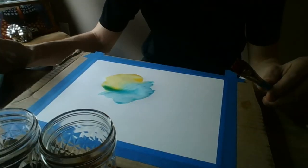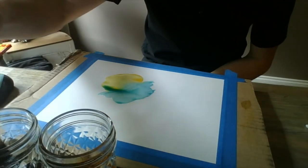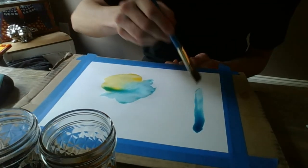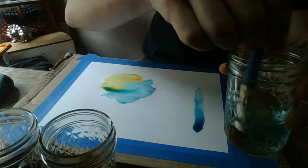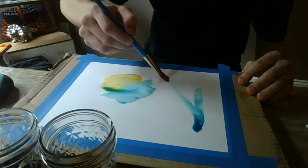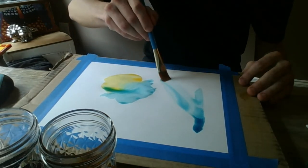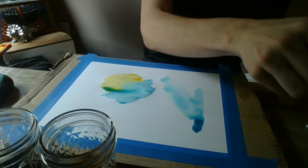Our second technique is called pulling. Pulling is all about loading up your brush with one color, adding it to your paper, and then we're going to clean off our brush again. We're going to load up the brush with some clean water and pull it through the color that we already used. What that's going to do is pull the paint and spread it out, and it also makes the color lighter from where we added the extra water.